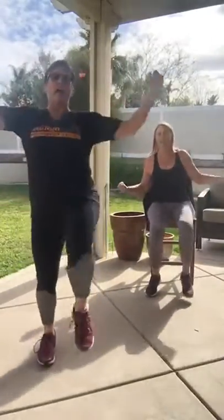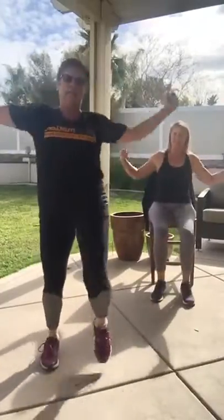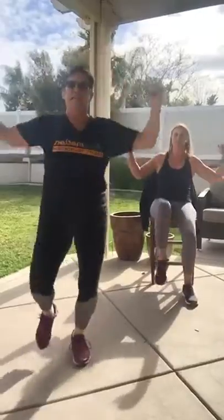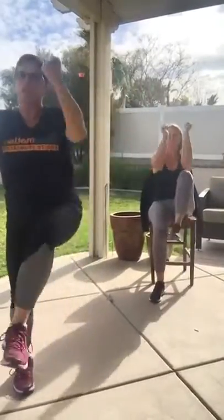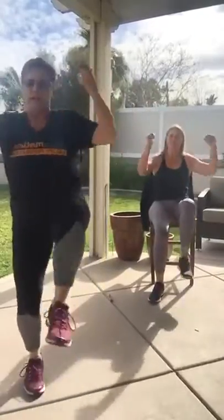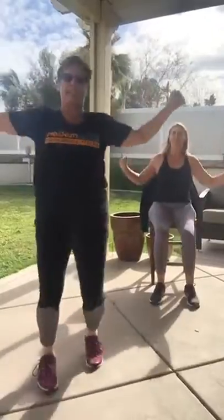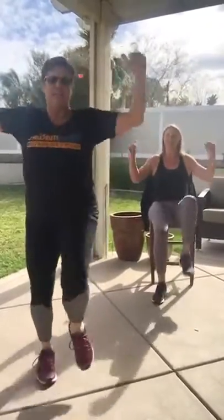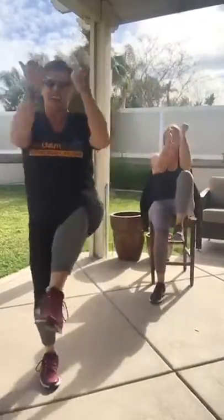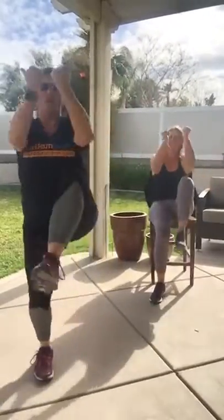Here we go — knee up! Pull, pull. For those of you who are a little more energetic, add that hop — no pressure, though. Come on, halfway there — squeeze, squeeze. Heart rates are flying, right? In four.